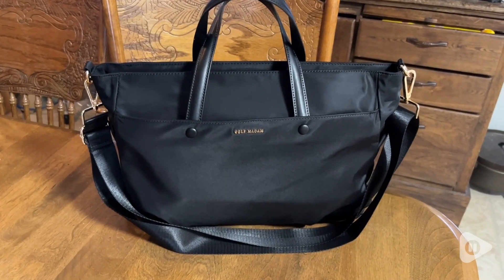Hi there, Melody from WTI. We've all heard of the little black purse — how about the big black purse? Let me tell you why I love this bag from Golf Sup Bags.